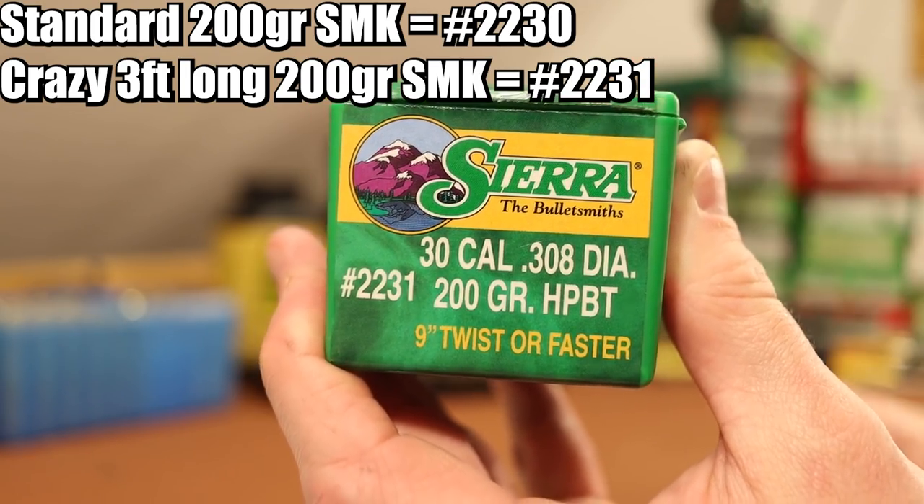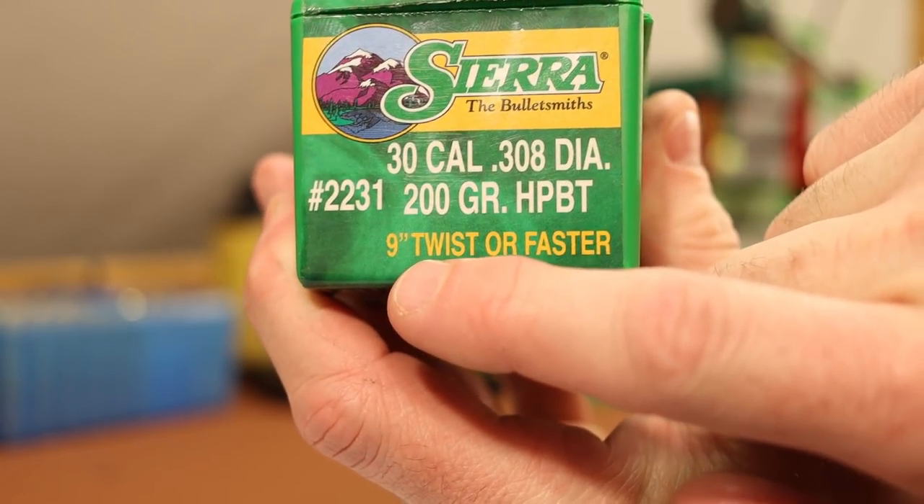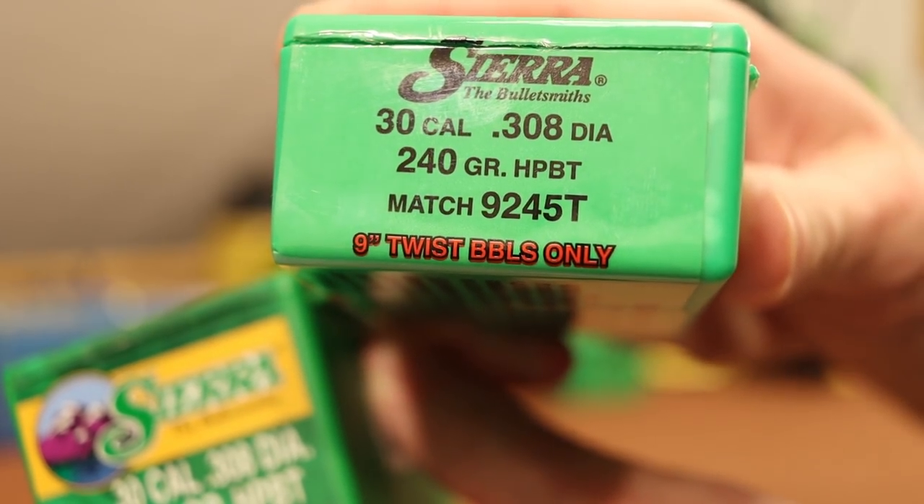It's like three feet long. Here it is lined up. On the left is the 220 grain Sierra Match King that we've been shooting in our previous 300 Win Mag videos, then this crazy 200 grainer. And on the right is the 240 grain Sierra Match King that we've also shot quite a few of. You'll see that the 200 grainer is the longest one. The bearing surface is super short, the ogive is massive. That's why on the box you'll see this bullet has a nine twist or faster label on it, just like the 240 grain bullet.